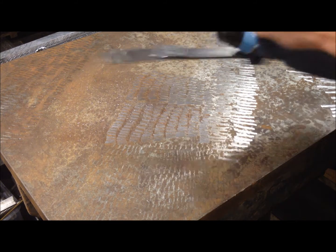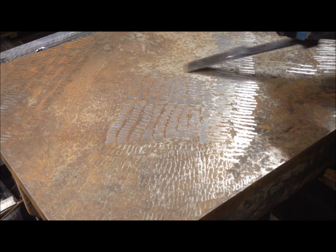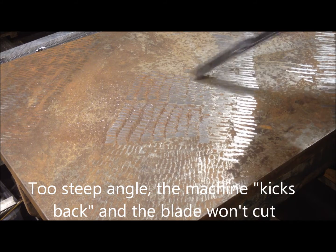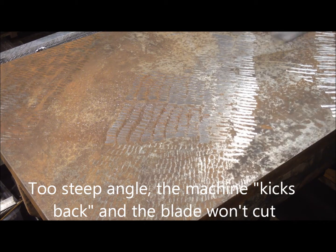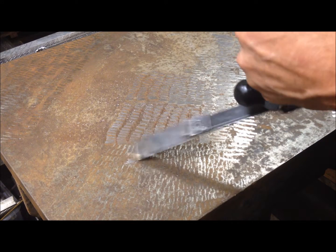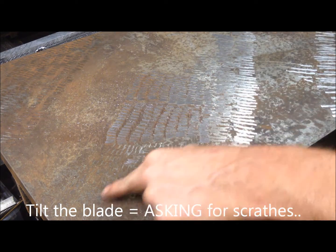If I tilt it differently to the kit, if I tilt it like that, it will skate like that. If I also tint it, you can see the scratches coming immediately.